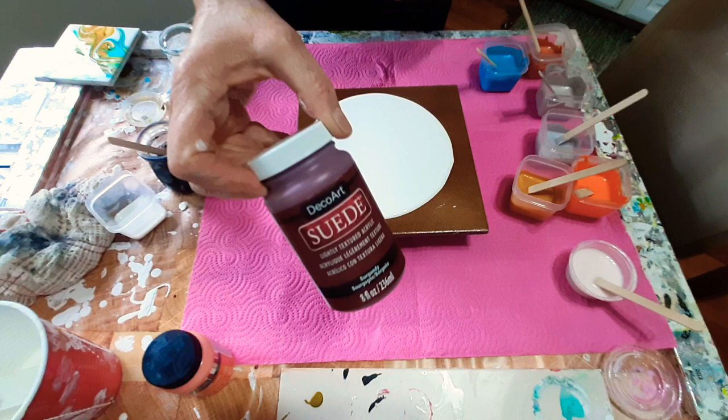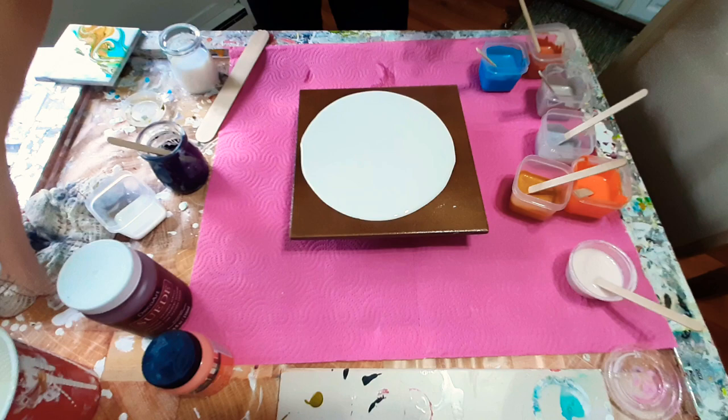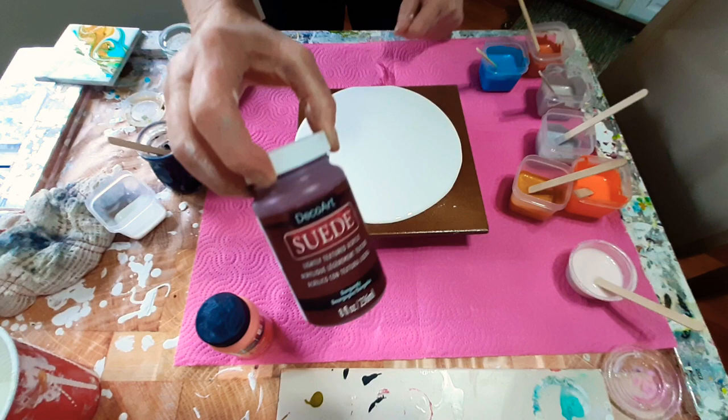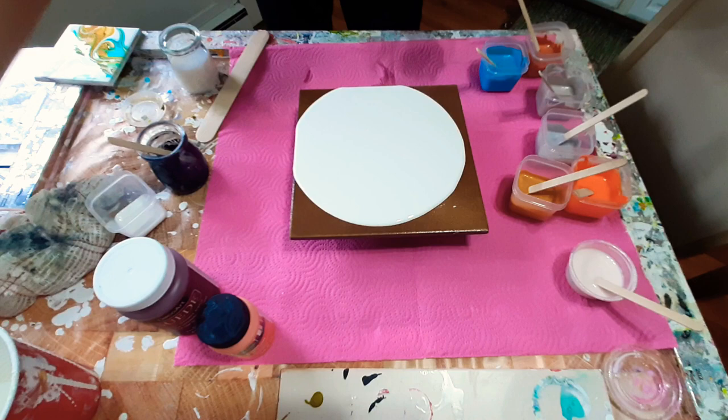And this one is a Deco Art Suede — it is lightly textured. I came home all enthusiastic about my good prices and started mixing them with my pouring medium. This one works with the medium, but this one is like an elephant with a head cold. It turns into this big gob of elephant snot — that's the only way I can describe it. It actually came out with a plop. Do not buy that, you guys.